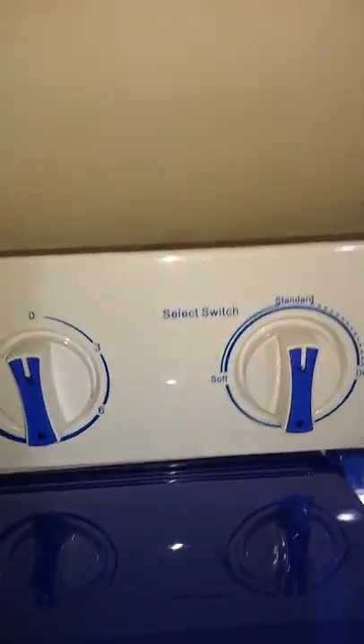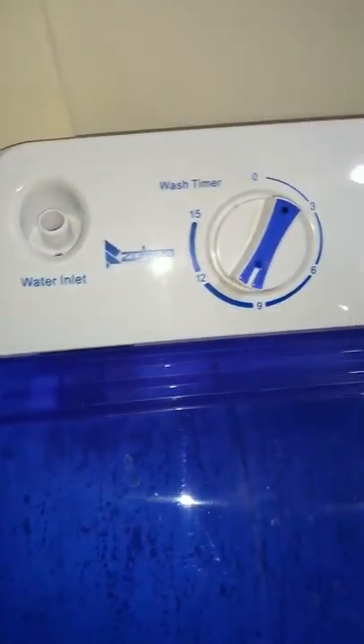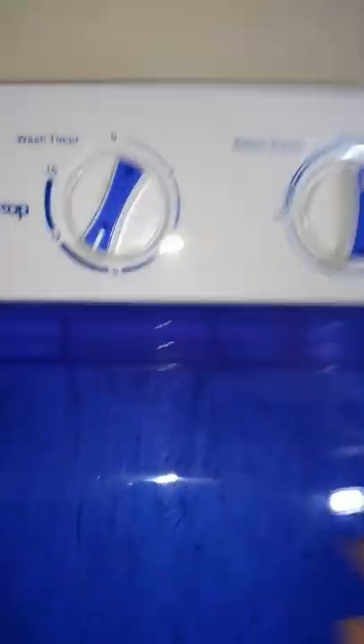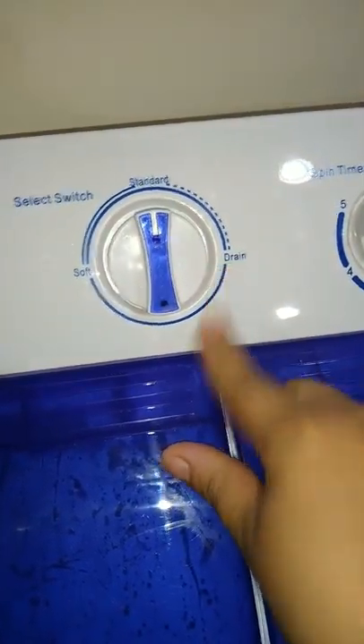I have it on standard because of the washing machine. In order to use both at the same time, you have to have it on standard. Here's the key part: in order to use them both at the same time — while still draining — you have to keep it on standard. If you put it on drain, you cannot use the spin dryer at the same time.